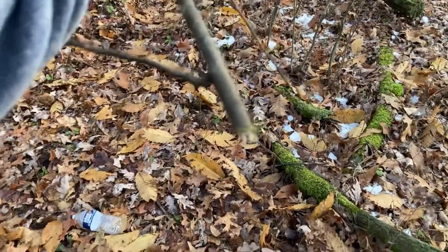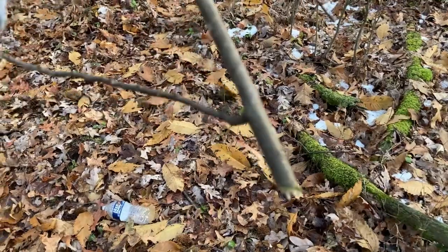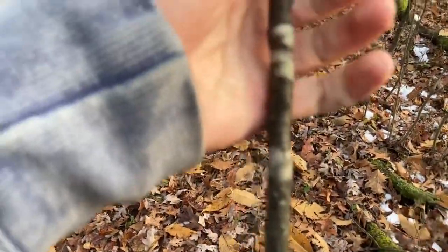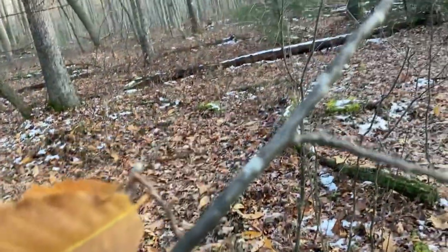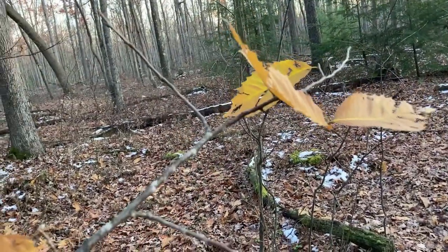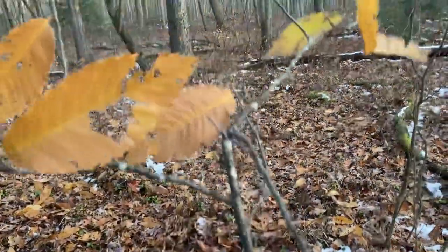Okay, so we got it off. We'll have to trim this bottom because you want a clean cut on it or it will not be able to root out. We'll have to save this one limb — this will be probably one section, probably another section out of this. You're supposed to have it like pencil width, which this is — maybe this is a little more than pencil width. So we'll have to get most of them out of this limb right here. We'll be getting multiple out of this one. There's enough here to do probably five cuttings.